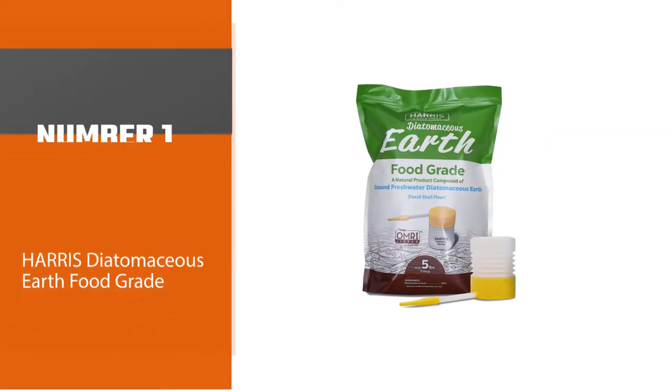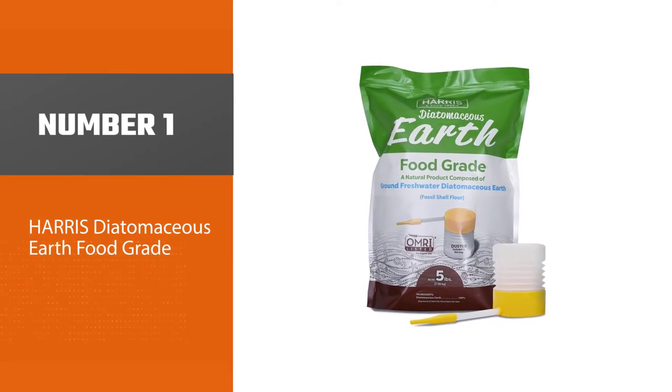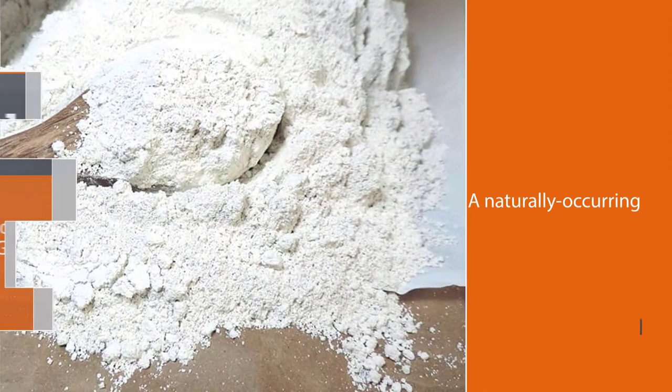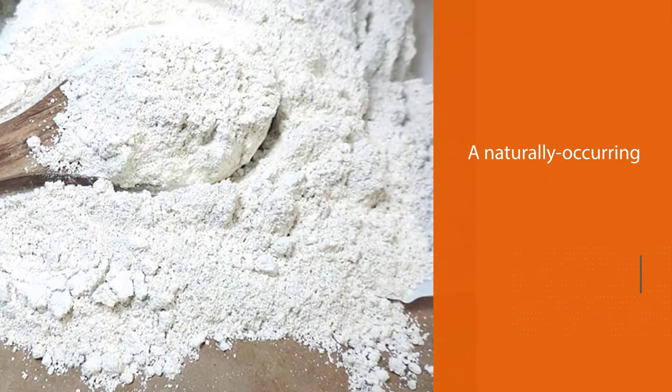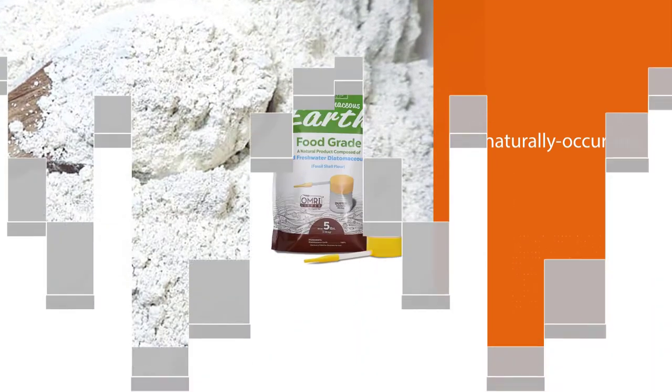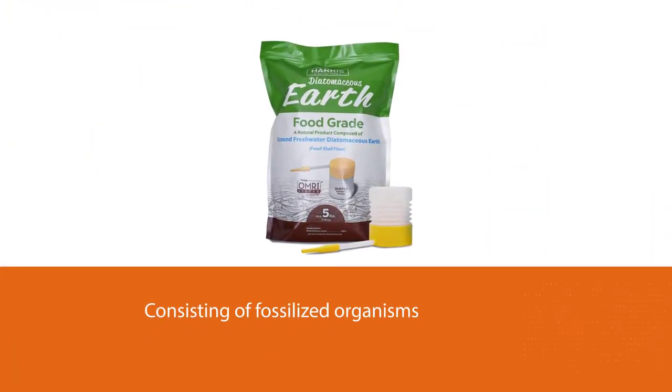Number one, most popular: Harris Diatomaceous Earth Food Grade. Diatomaceous earth is a naturally occurring white powder substance consisting of fossilized organisms. It is usually mined at the bottom of dry lake beds and has been used for over a century as a safe way to eliminate pests.